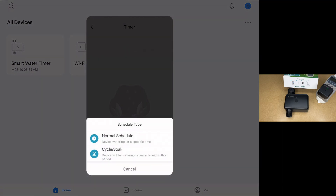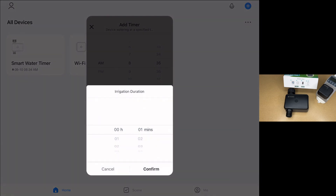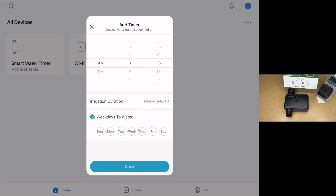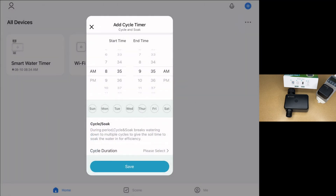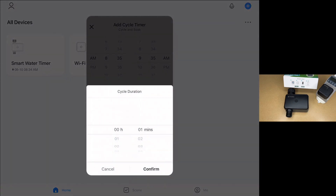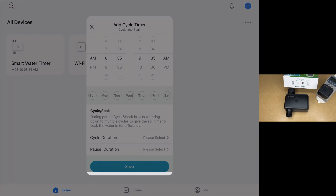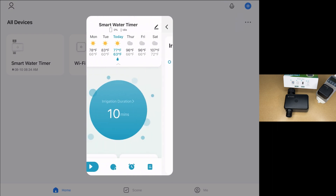Next we have Timer. We have Normal Schedule and Cycle Soak. In Normal Schedule, we can set the start time, the duration, and the weekdays to water. In Cycle Soak, we can set the start time, end time, and days of the week. It says during the period, Cycle Soak breaks watering down to multiple cycles to give the soil time to soak the water in for efficiency. This is cycle duration and pause duration. And the last one here is irrigation history — I just turned it on for nine seconds, so it shows that here.